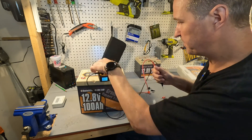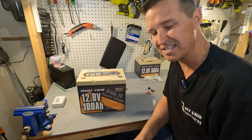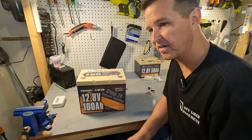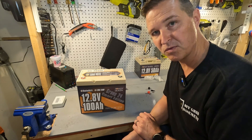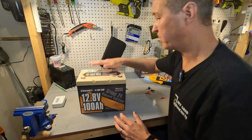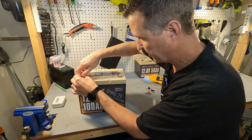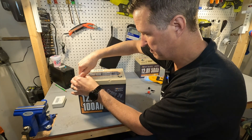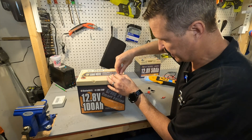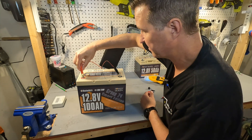A reading of 3.2 volts might mean the battery is asleep — the BMS has shut off to protect the cells. We're going to try to wake it up with another 12 volt source to see if it'll accept a charge. We'll put our post bolts on and use a benchtop charger to push about 14 volts into it. Let's go ahead and connect negative to negative, positive to positive, and turn it on — it should already be set at 14 volts.